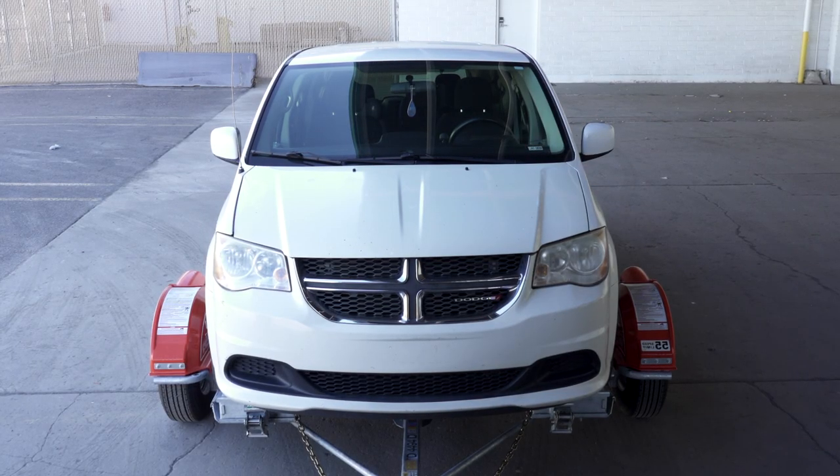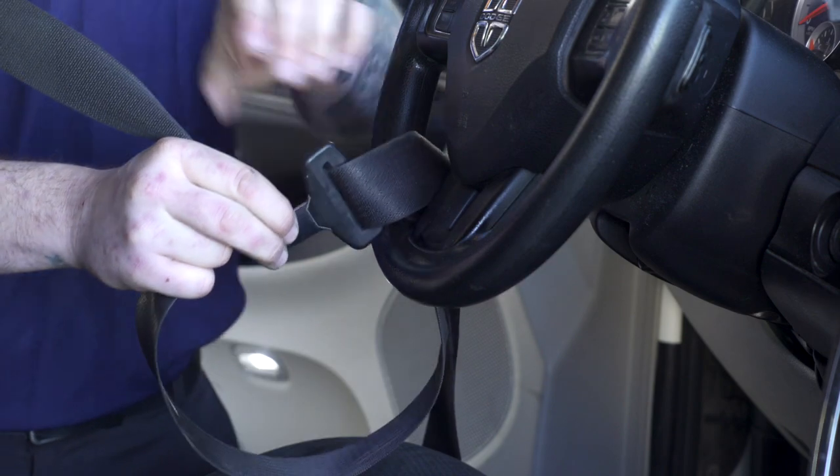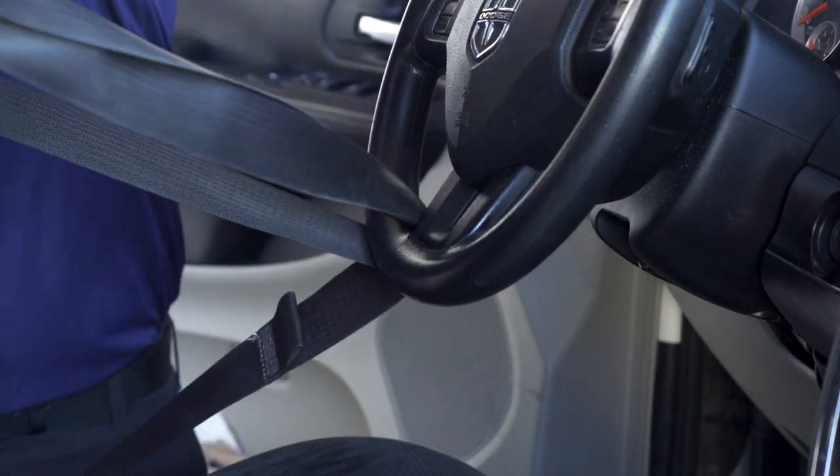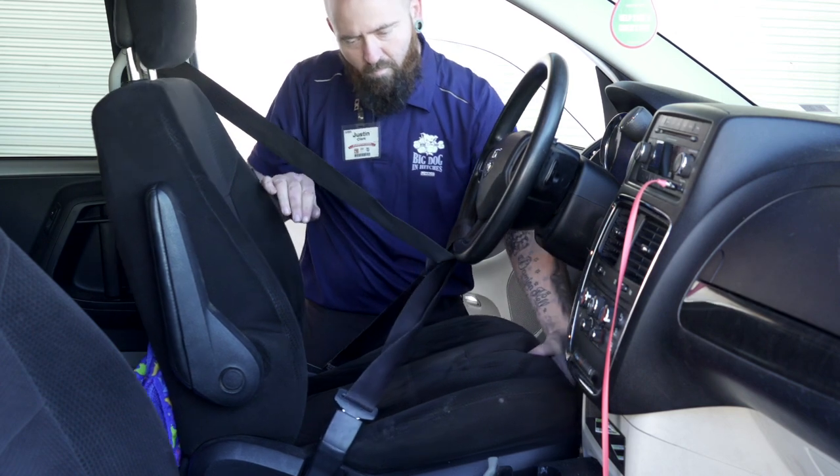The vehicle should be centered on the platform. If it is off to one side, you need to offload and reposition. Once loaded, the towed vehicle needs to have the steering wheel locked. Loop the seat belt through the bottom center of the steering wheel and fasten it, then move the seat back to add more tension.